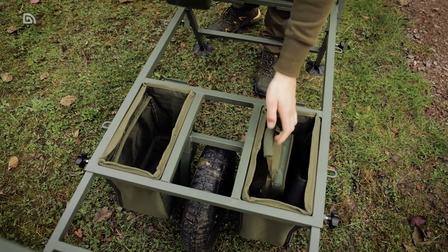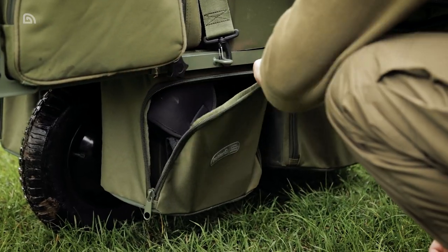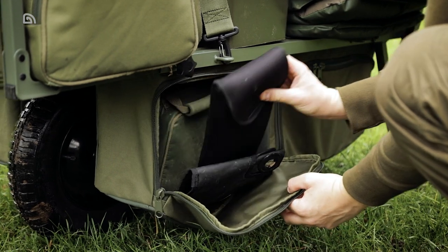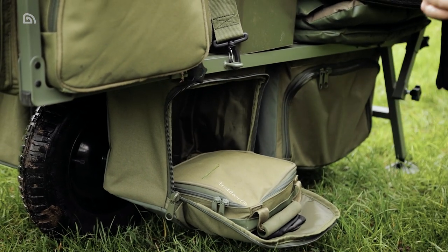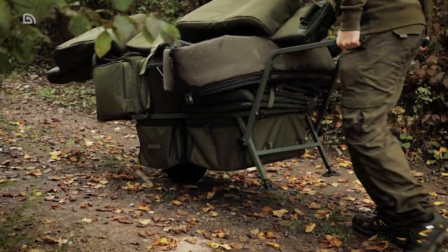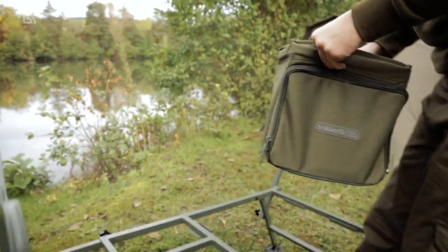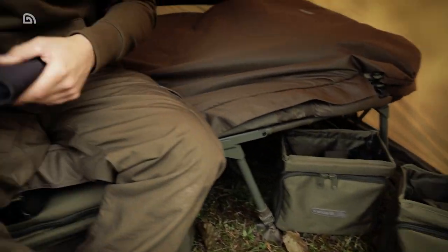The two smaller drop-in bags sit either side of the wheel and will accommodate our 5-litre Icon water carrier if required. These are an ideal place to store heavy items such as water, leads and bait, and doing this greatly enhances the suitability of the barrow and reduces the load on your arms, making it easy to push long distances over difficult terrain. These bags can also be removed and stored inside your shelter if required.